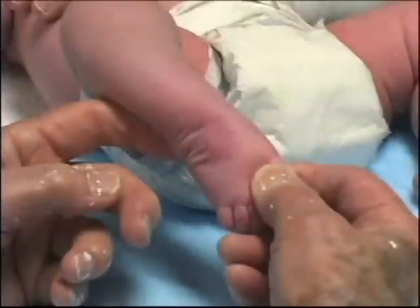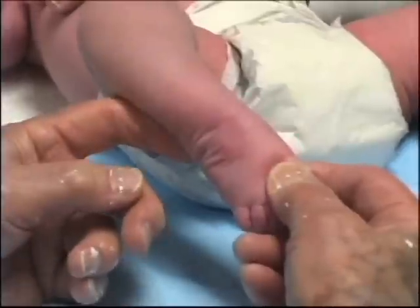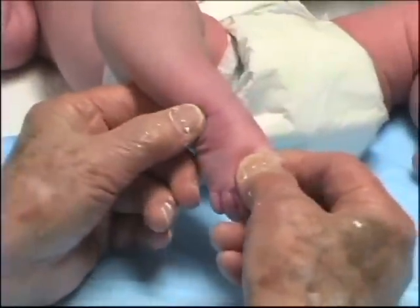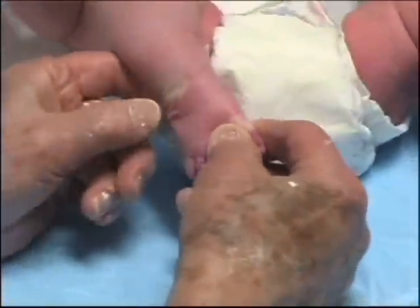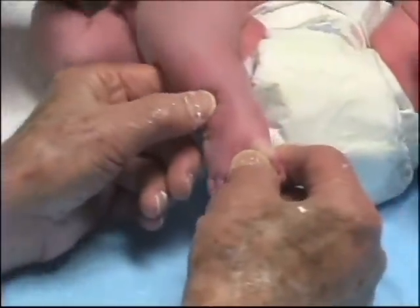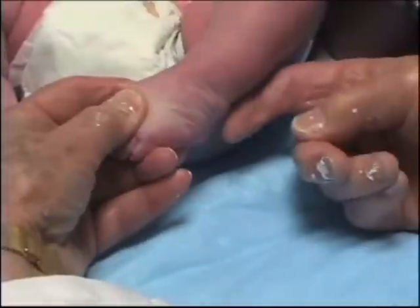The feet were manipulated again. The index finger is placed over the posterior aspect of the lateral malleolus, while the thumb comes to rest over the lateral side of the head of the talus, in front of the ankle — not over the very prominent anterior tuberosity of the calcaneus.